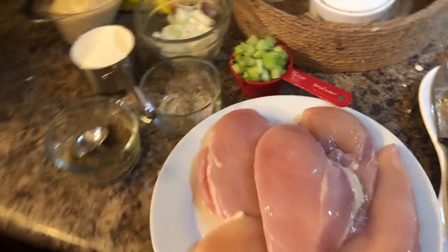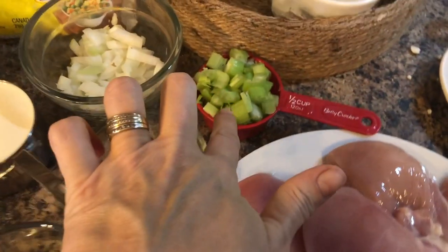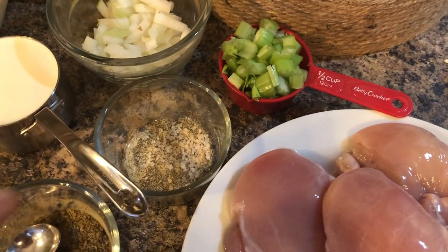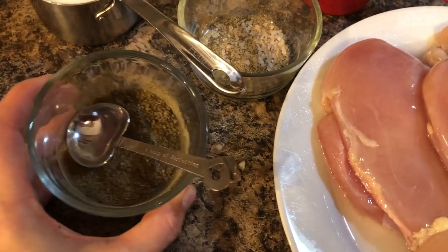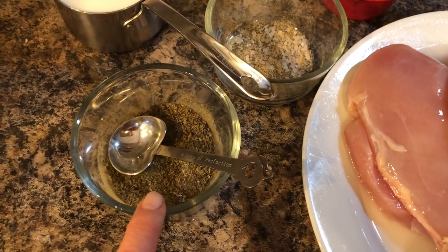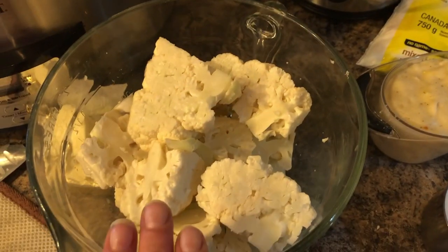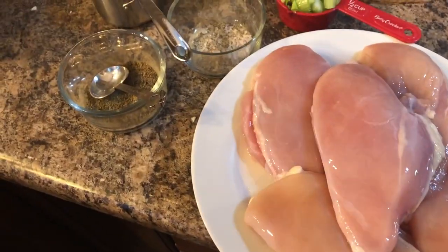For the pot pie, you will need chicken, half a cup of celery, salt, pepper, garlic powder, and poultry seasoning — I made my own, which is just sage, marjoram, thyme, nutmeg, and pepper. You also need some milk or cream, half an onion, your condensed soup, a package of frozen vegetables, and I'm using cauliflower instead of potatoes. Then I'm going to put everything into the slow cooker.